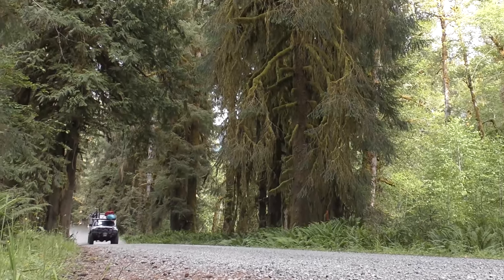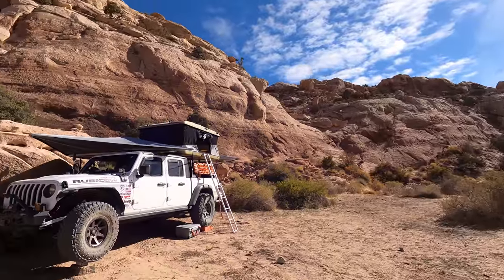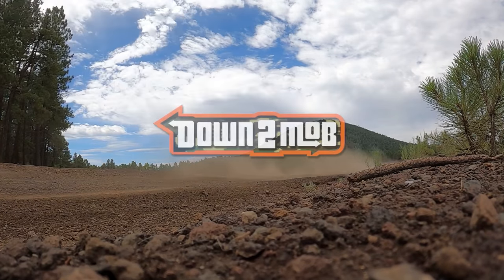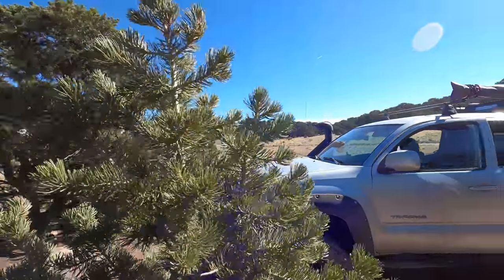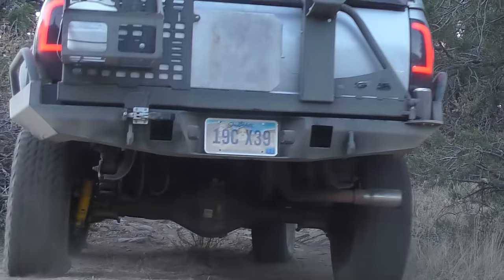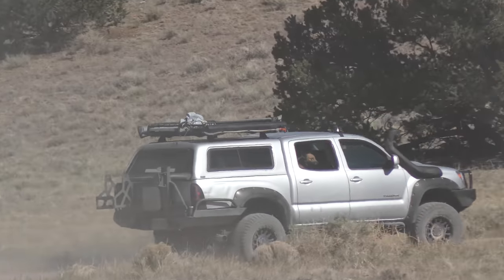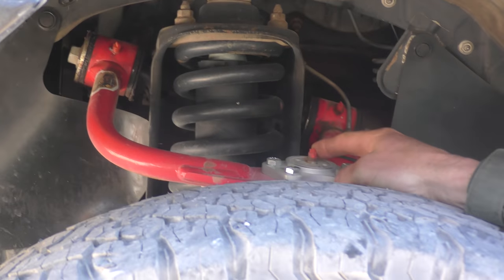Let's start in the front. The first thing that I did was I wanted to improve the ride of the Tacoma. Because the factory ride's great, but I had the Old Man Emu lift kit from ARB. It's a really great lift kit, but the problem is it's really stiff, which actually serves you well in overlanding because you're carrying so much gear and your vehicle typically has to have a lot of weight in it. So I wanted to test out some new upper control arms. What I got was the JBA off-road upper control arm for the Toyota Tacoma.